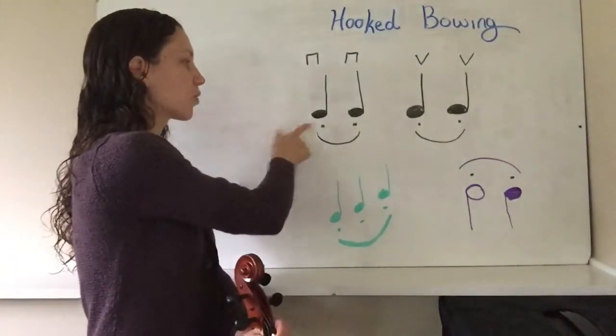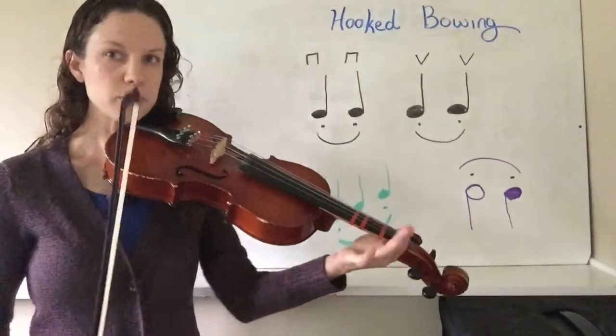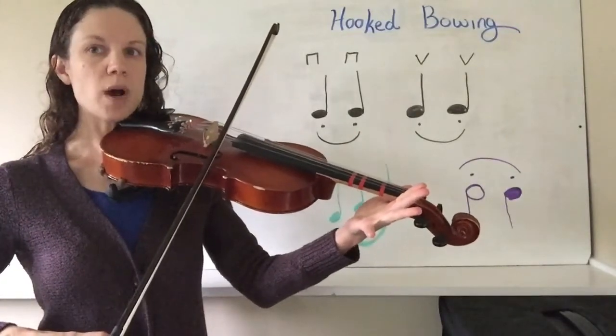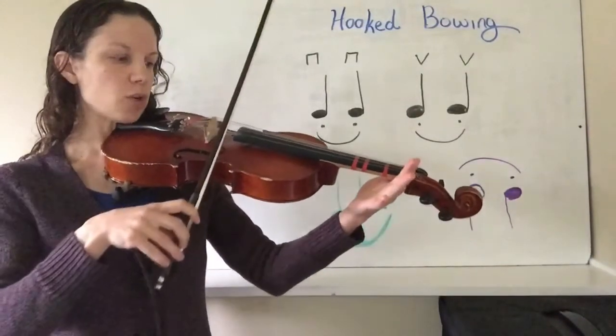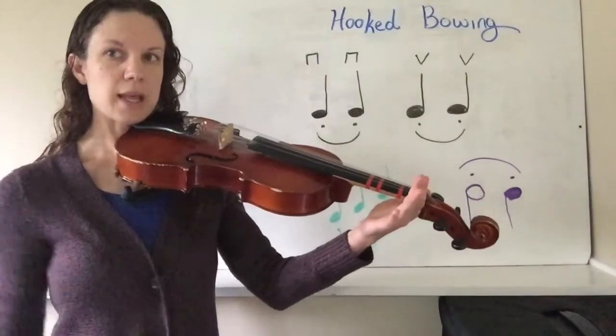So if I was to play this first pattern here, you would see I would take two down bows in a row and then two up bows in a row, but you can hear that there's a stop in between each note — like that.